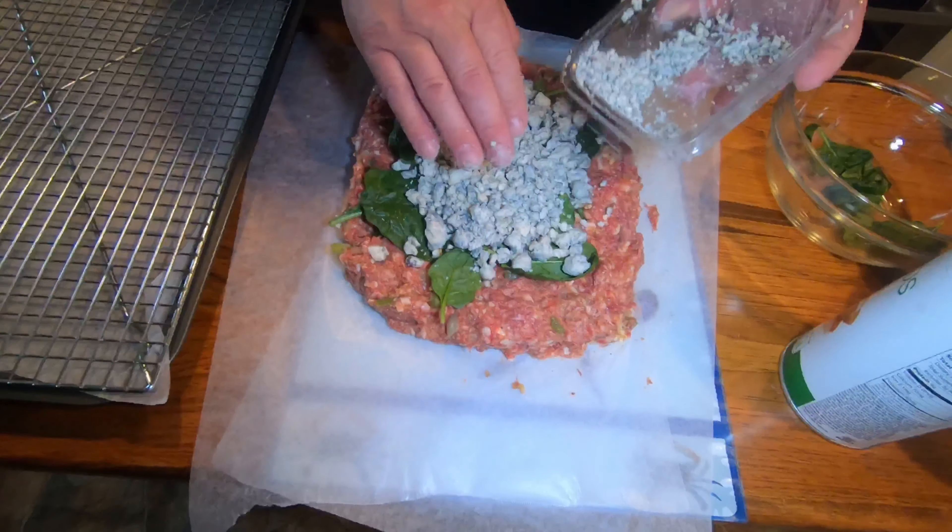I've never made this before whatsoever. I've never made it before. I'm going to mix this up just a little bit. So what I'm going to try to do is make it as thin as possible.